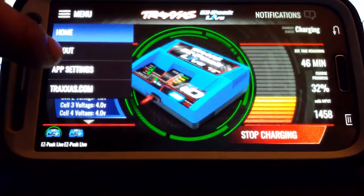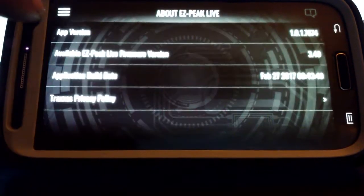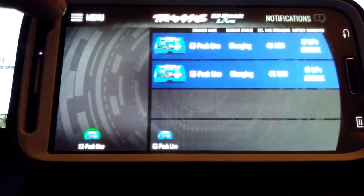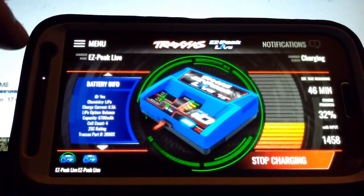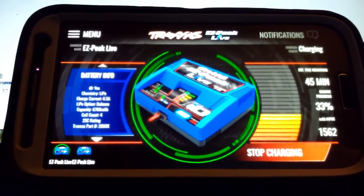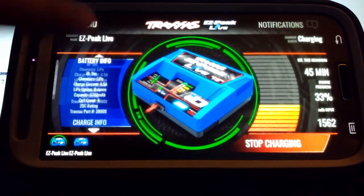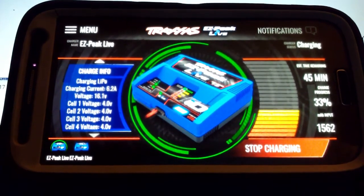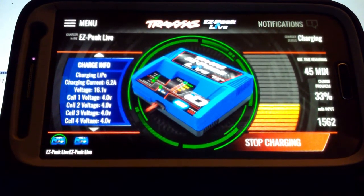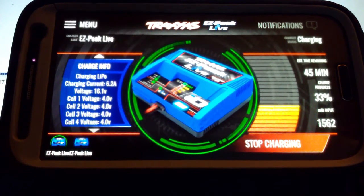Because I'm charging the battery right now, it's not giving me the other option menu that it would give if you weren't charging, so that you could change some of the settings. For example, charging at a higher current or a lower current, charging non-ID batteries, or a nickel metal pack.